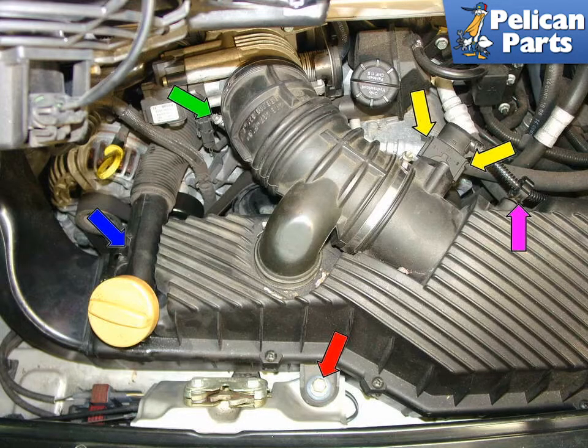Before replacing your starter motor, you must disconnect the battery on the car. There's a lot of voltage going straight to the starter motor and you're working in a tight space. Make sure you disconnect the battery before you begin this procedure.